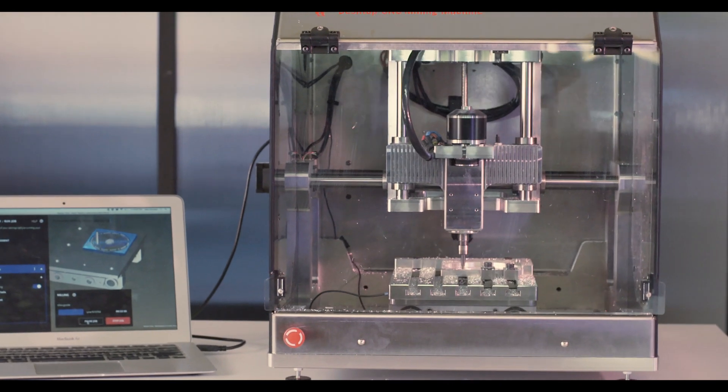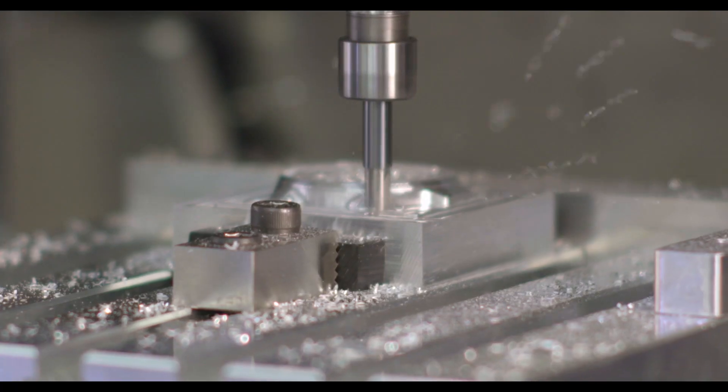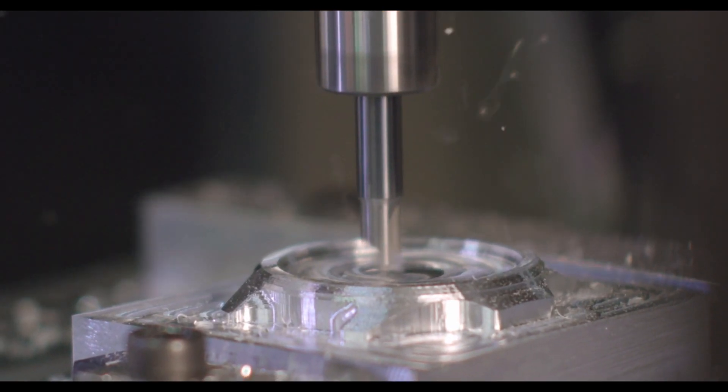The Bantam Tools Desktop CNC Milling Machine is all about material removal. In my arsenal, this thing can chug through a ton of material. It enables me to take those deep cuts and get after it a little bit more aggressively than I would on my simpler three-axis mill.